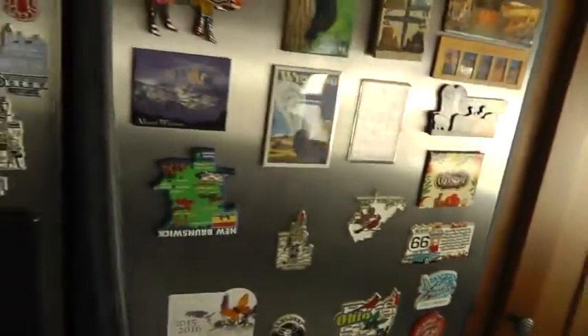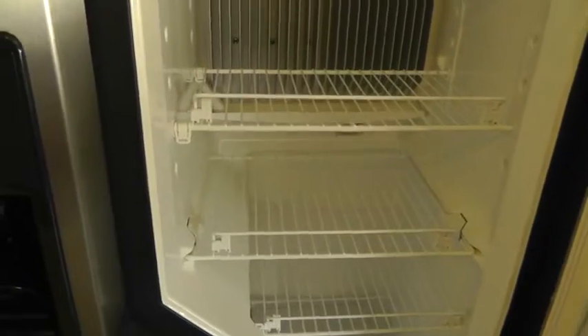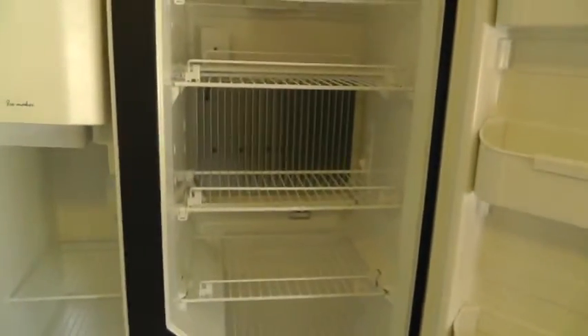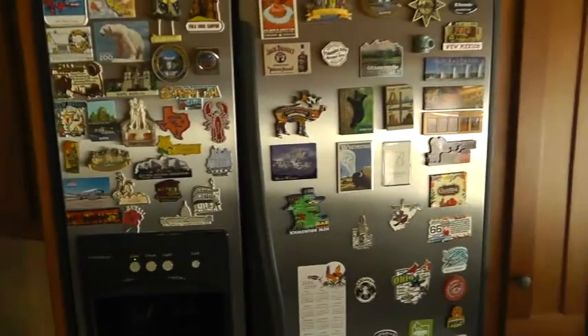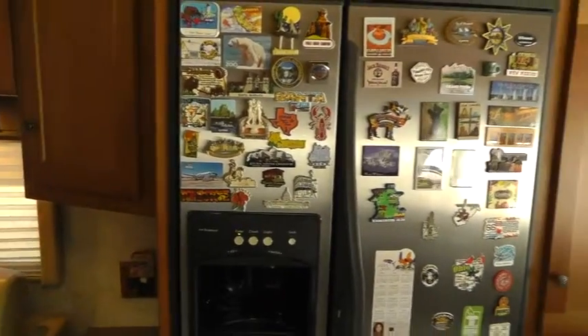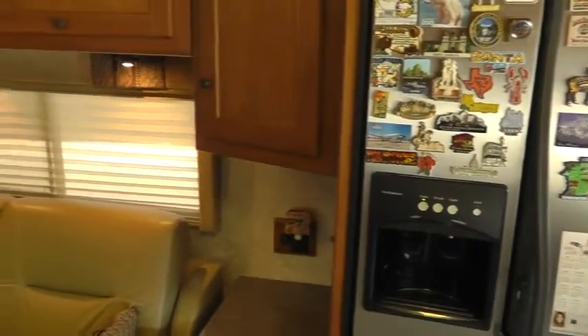Going through the rest of the coach — we've got two pull-out storage cabinets for cans and dry goods. There's a two-sided, three-way refrigerator with an ice maker in the door — three-way meaning it runs off propane, electric, and inverter. Frankly I prefer that; I'm not sure what to do with all-electric coaches with big refrigerators and batteries — I just don't think they're going to last very long out on the road.